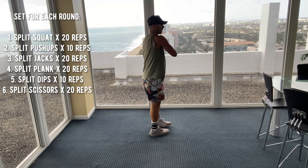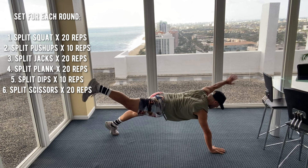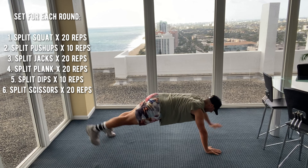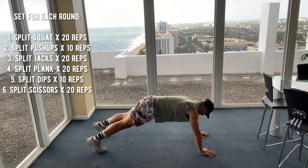Split plank is next. Here we go. One, two, three, four, five, six, seven, eight, nine, ten, eleven, twelve, thirteen, fourteen — counting down — four, three, two, one.